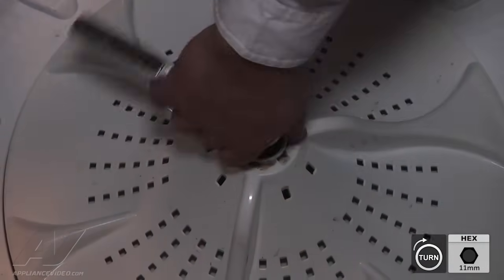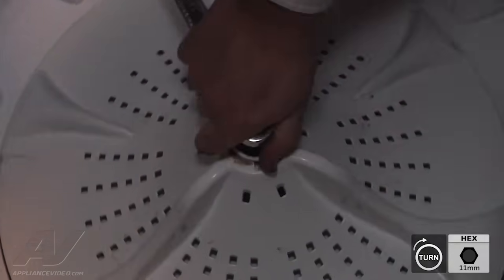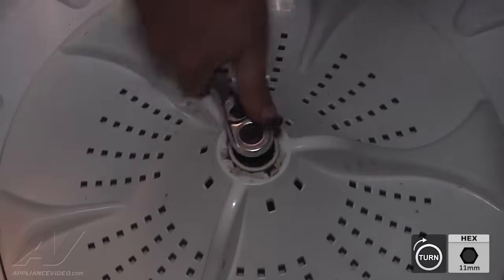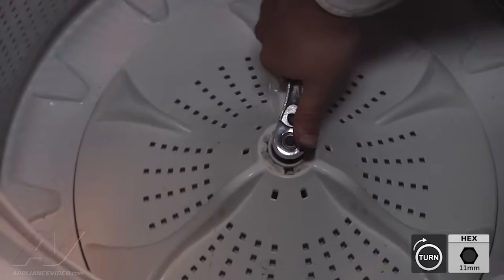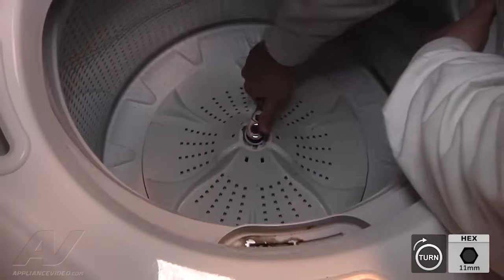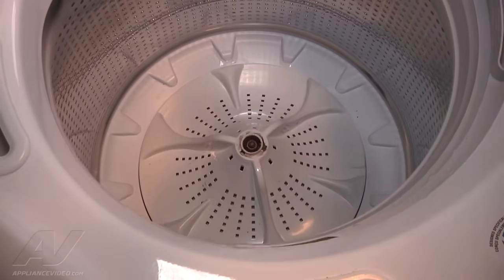When tightening, you're going to have to hold the basket once it gets close to the end. As you can see, I'm twisting the impeller and holding the tub — the tub has to move with the impeller. This is what will cause the washer to engage into the spin.